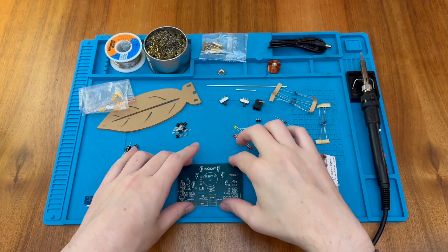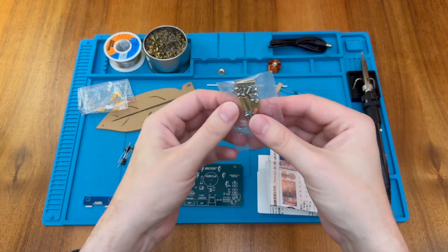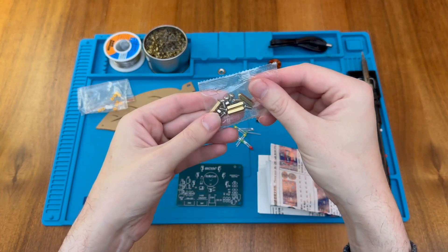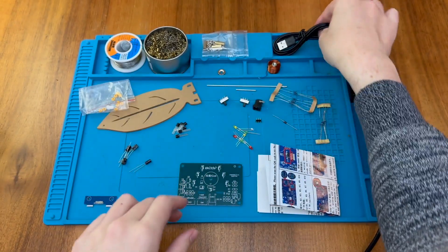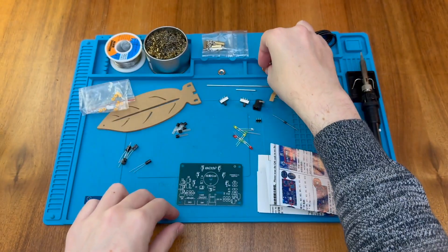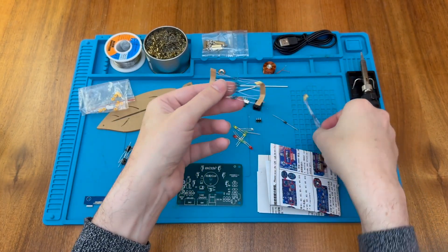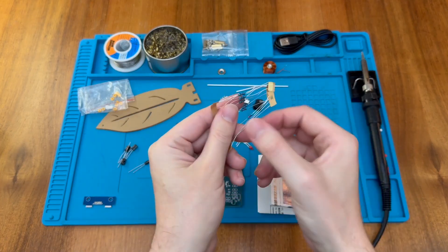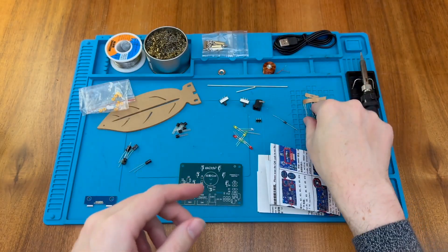There's quite a lot of components in this particular kit. We have some screws, nuts and other fixing material, a USB cable with a barrel jack, a little coil, a couple of metal bars, and some resistors. These ones are marked 10K and these ones are marked 1K — that's kind of handy, they've printed it on the paper.